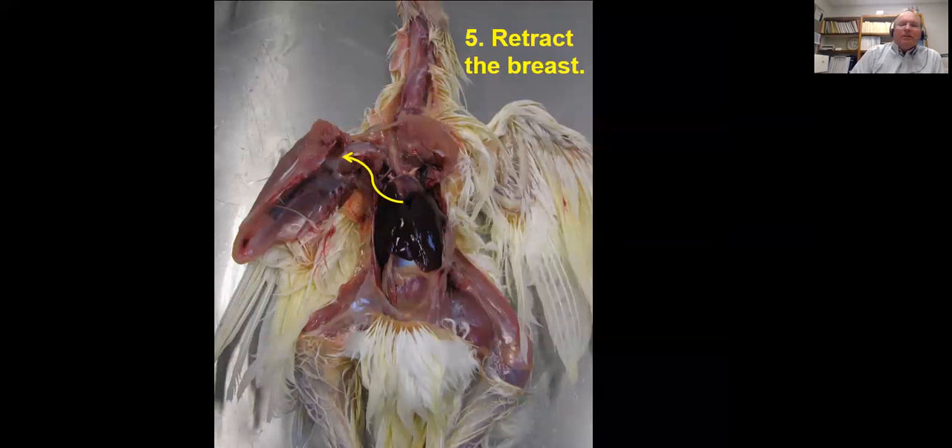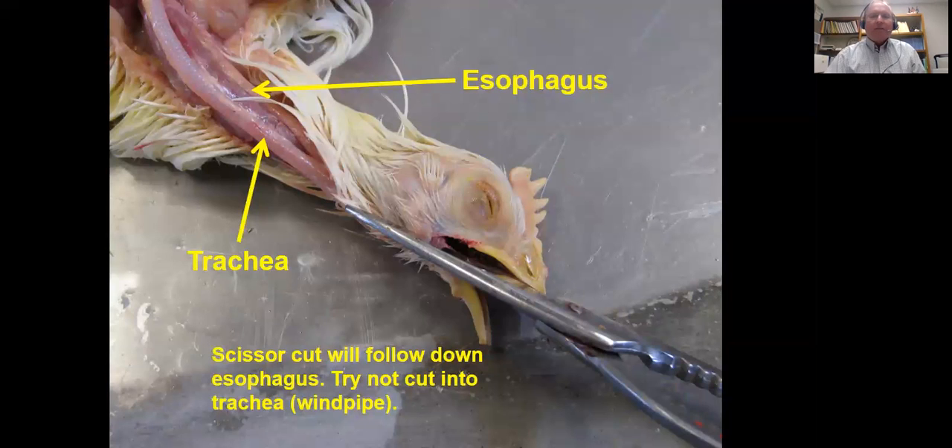One thing I also want to mention is to look at the upper respiratory tract — take a knife and cut into those sinuses right there. Make sure there's not any cheesy material in there, that the eye is not swollen, and that there's no discharge or a lot of mucus coming out of the nostrils. That can indicate some problems, so you want to watch for that.